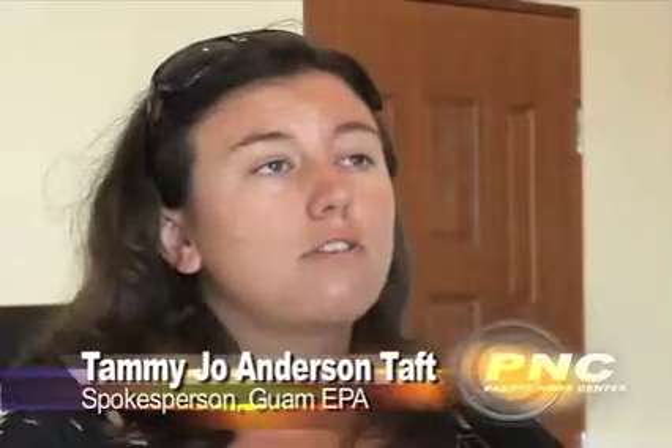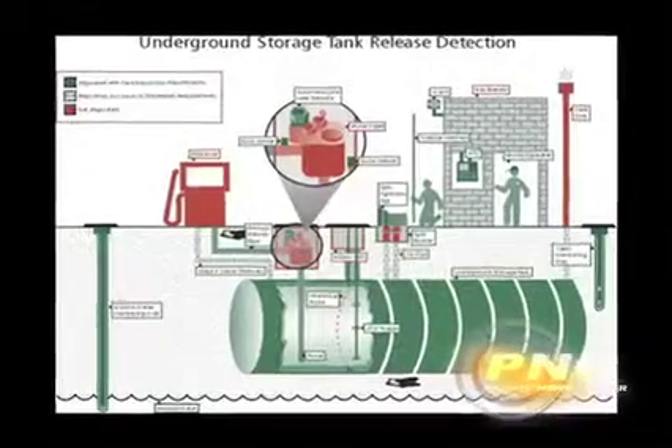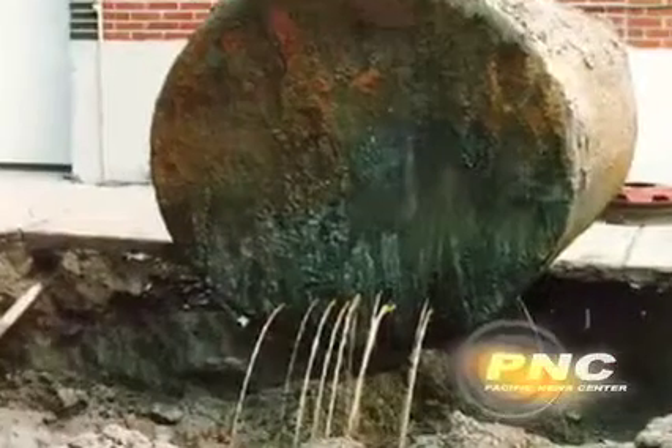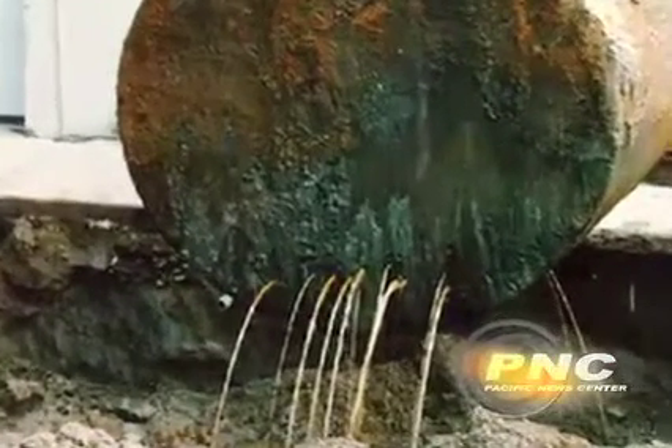What we aim to do through this training is have anybody that deals with underground storage tanks make sure that they have the proper information to respond if there is an equipment failure, and to make sure that people that have these tanks know how to maintain them properly, know how to make sure that they don't leak, that they don't harm the environment.